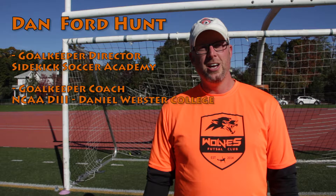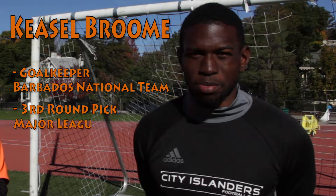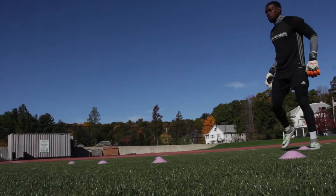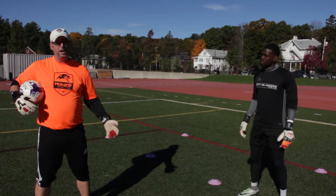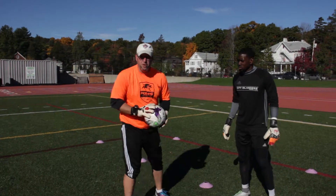Hi everybody, my name is Dan Fordhunt and I'm the goalkeeper director for Sidekick Soccer Academy. Alright gang, so here we are at our ground ball section of the hand session and we're just going to describe the three main ways to catch a ball that's hit on the ground. We're going to have Kiesel demonstrate those for us now.